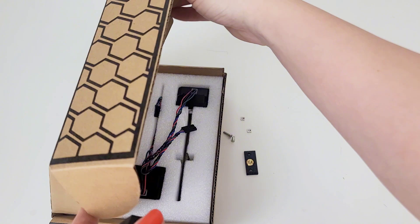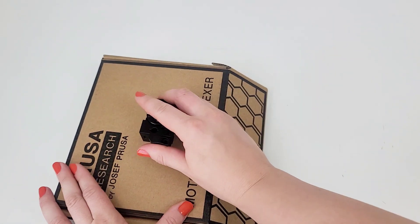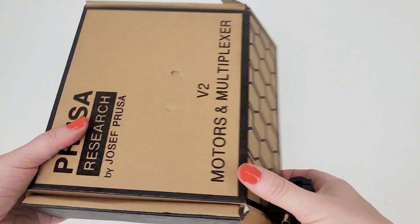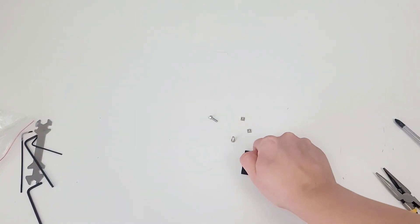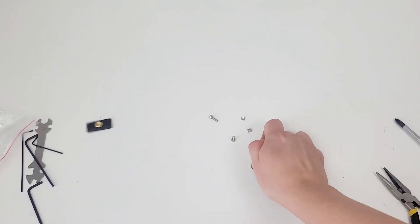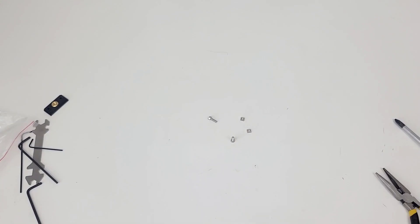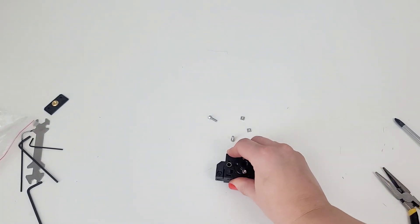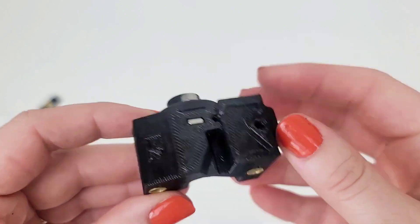I feel like if I push into my IKEA tabletop I am going to scar it even more. Nope, that's not working — just makes holes in that. Okay, let's just destroy the top some more. We're good.